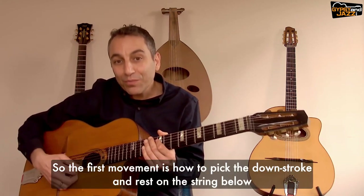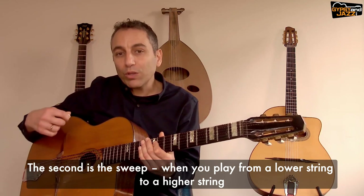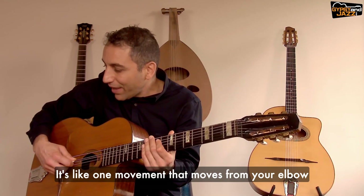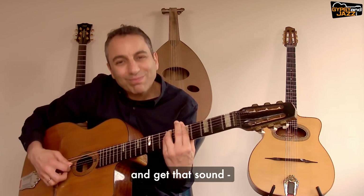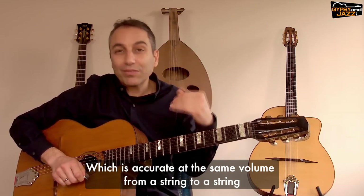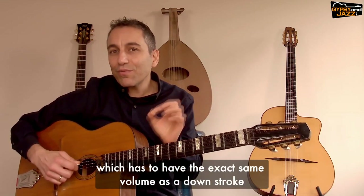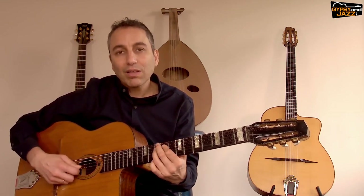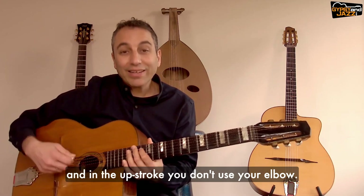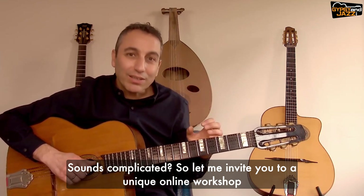The first movement is how to pick the down stroke and rest on the string below, from the elbow. The second movement is the sweep — when you play from a lower string to a higher string it's like one movement that moves from your elbow, accurate at the same volume from string to string. The last movement is the up stroke, which has to have the exact same volume as the down stroke. In the up stroke you don't use your elbow.